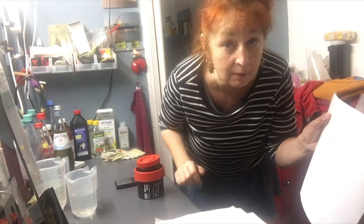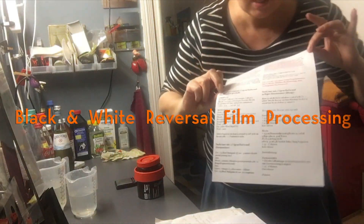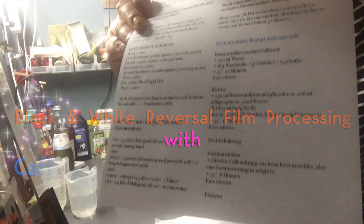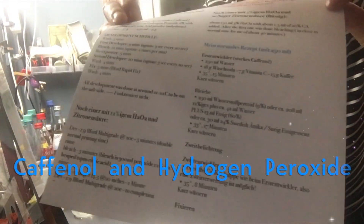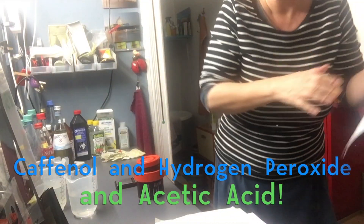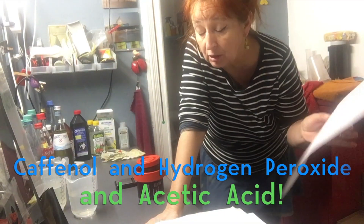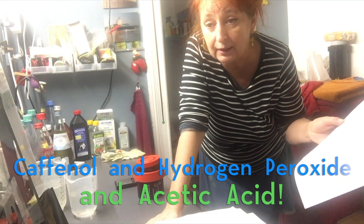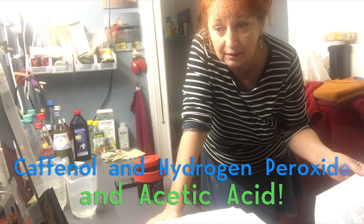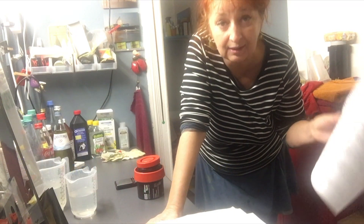Hallihallo, hello and welcome in my Dunkelkammer, my dark home. Today I'm going to try an alternative recipe for black and white film reversal developing, positive developing, using Caffenol for the first and second developer and a special bleach made from hydrogen peroxide and acetic acid.